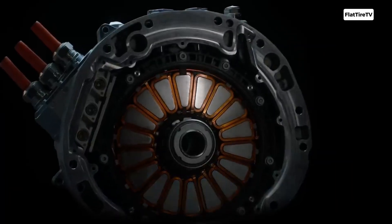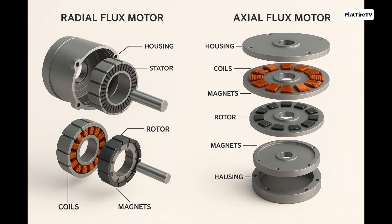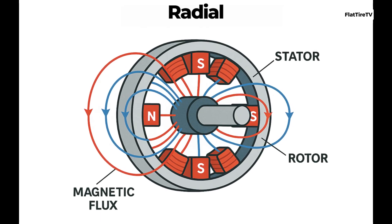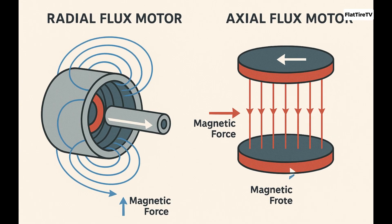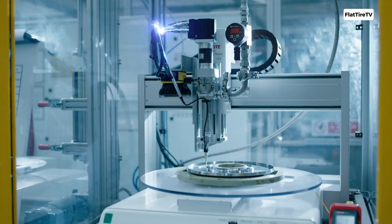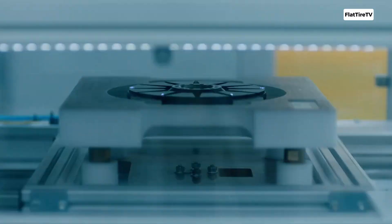To understand the brilliance of an axial flux motor, we first need to visualize its fundamental difference from a radial flux motor, which is the most common type. In a radial motor, magnetic flux is generated perpendicular to the axis of rotation, as if forces were pushing and pulling from the sides of a spinning cylinder. Magnets and coils are wrapped around a central core. In contrast, in an axial flux motor, magnetic flux flows parallel to the axis of rotation.